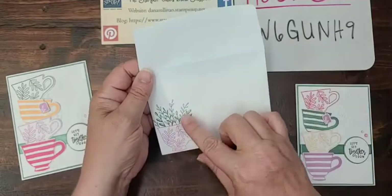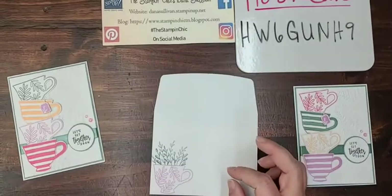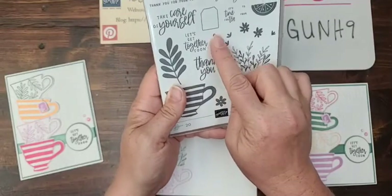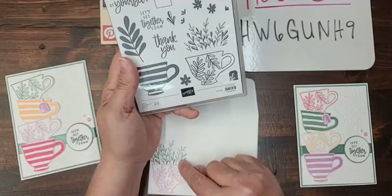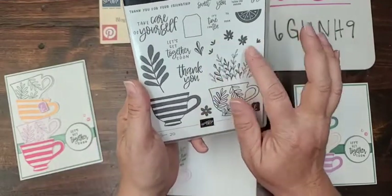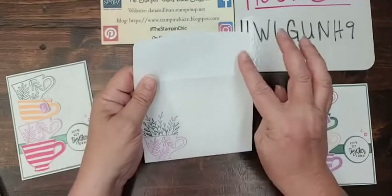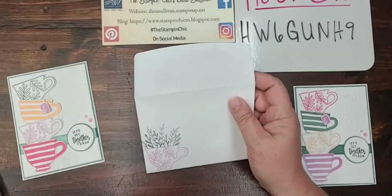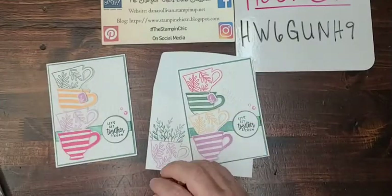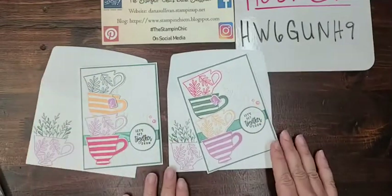I didn't put anything on the inside flap because I thought the images were pretty big so I didn't worry about it. However if you wanted to, you could put a leaf sprig or this little detail right here that mimics part of the front design — that would be really nice. Anyway, there it is — I really like this collection, it's absolutely gorgeous, and I can't wait to share the full catalog with you and show you all the beautiful things in it.